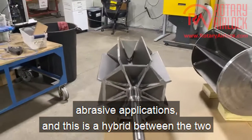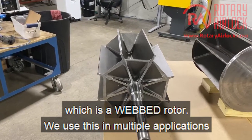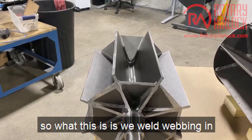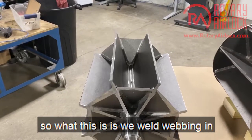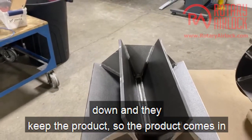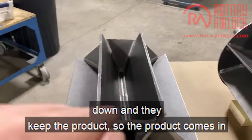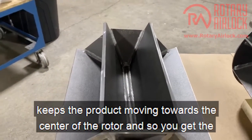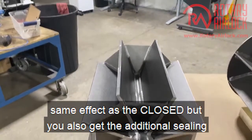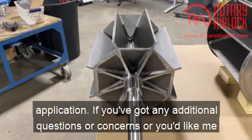This is a hybrid between the two, which is a web rotor. We use this in multiple applications, primarily for abrasive applications. We weld webbing and plates in there, then machine them down, and they keep the product moving towards the center of the rotor. You get the same effect as a closed rotor but with the additional sealing surface, so it's a great option if you've got a trouble application.